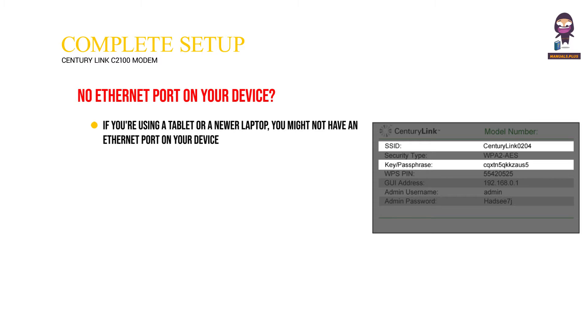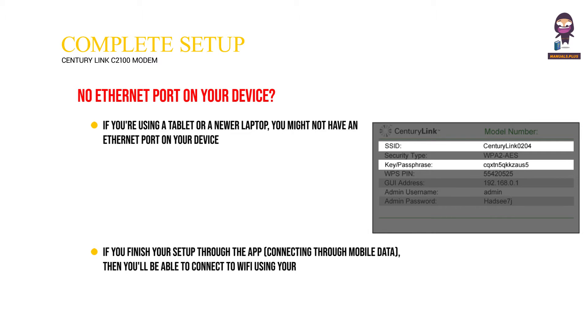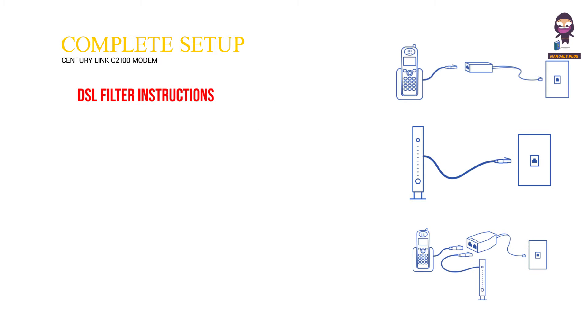No ethernet port on your device? If you're using a tablet or a newer laptop, you might not have an ethernet port. If you finish your setup through the app connecting through mobile data, you'll be able to connect to Wi-Fi using your Wi-Fi network name and password printed on the modem label.